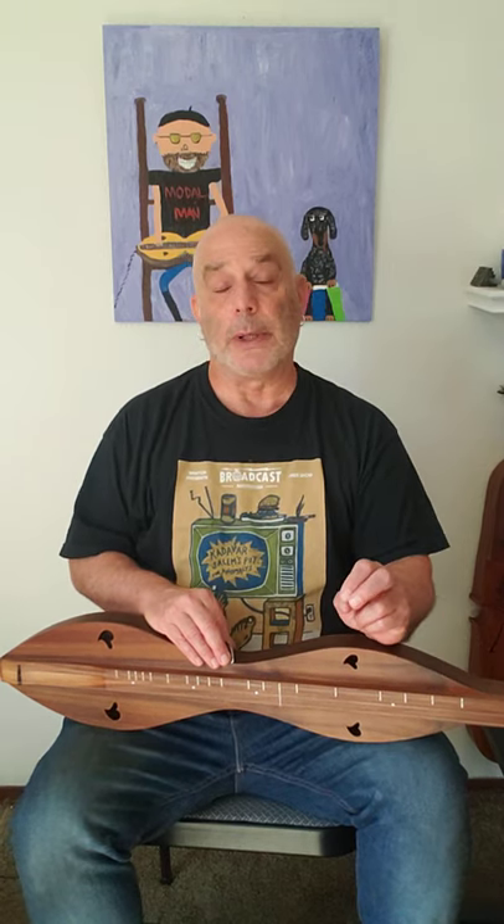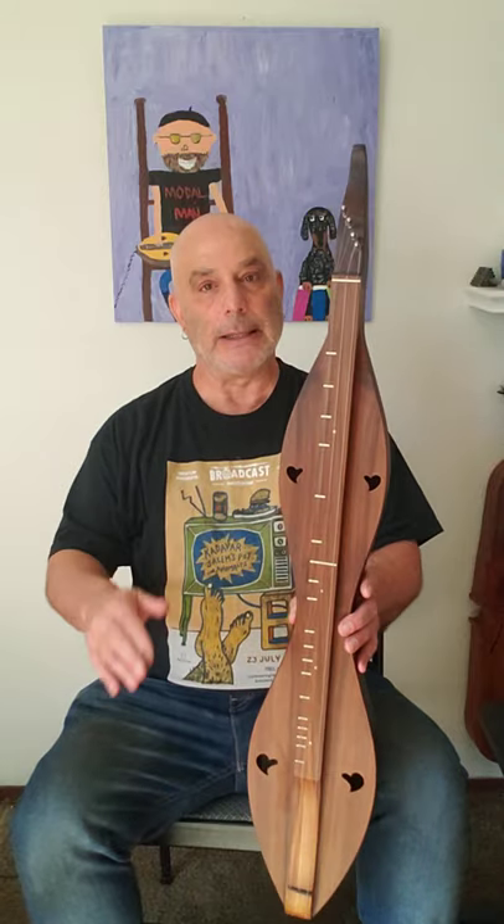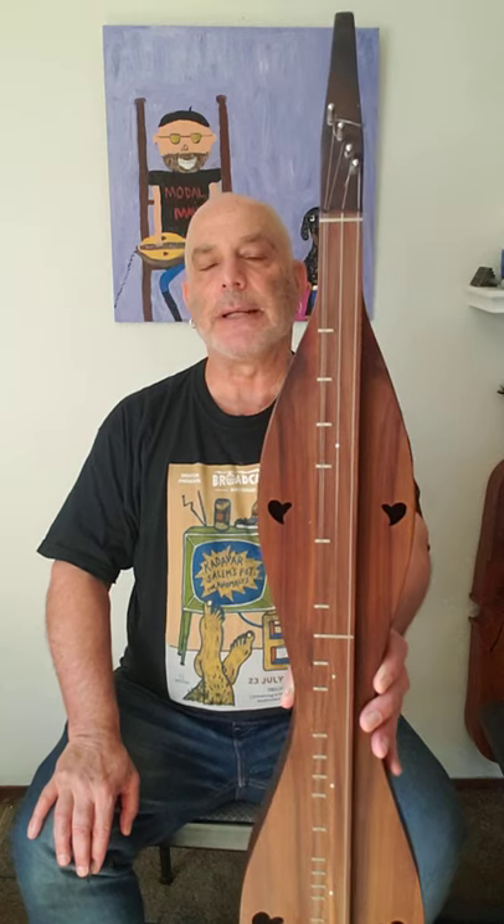There are two types of dulcimers. One is called the Hammer Dulcimer, which is in the trapezoidal shape. It's sort of a forerunner of the piano and it's played with little mallets. That's not the dulcimer I'll be talking about today, but there is a whole world of Hammer Dulcimer players. This is called the Mountain or Appalachian Dulcimer. It comes, obviously, from the mountains. It's a forerunner of the zither. Lots of interesting history on it.